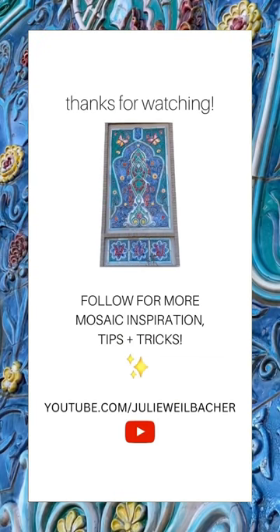For more mosaic tips, tricks, tutorials, and trips, check out my YouTube channel.